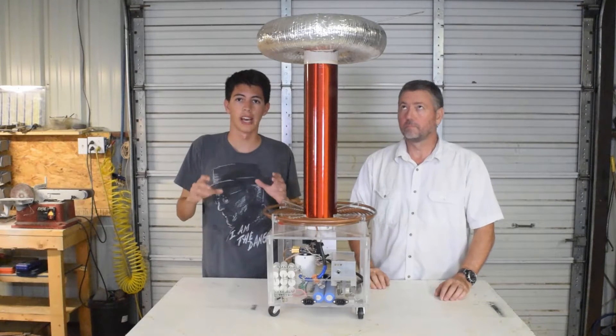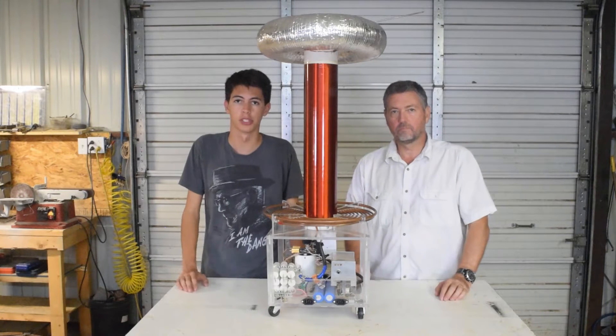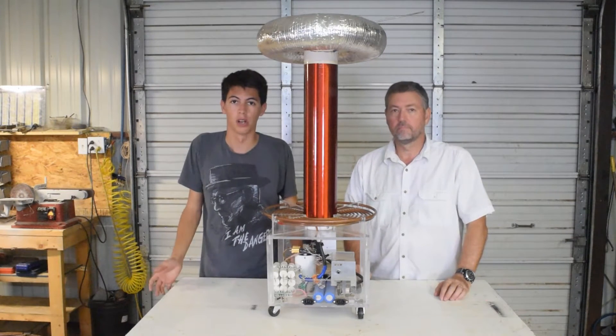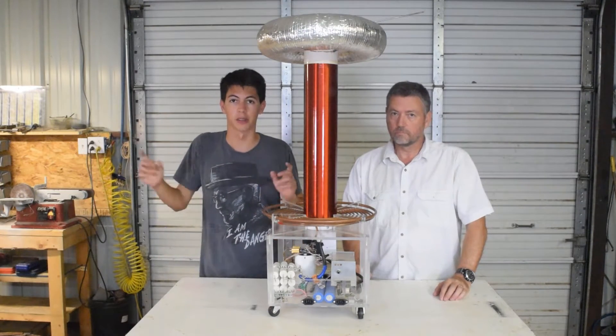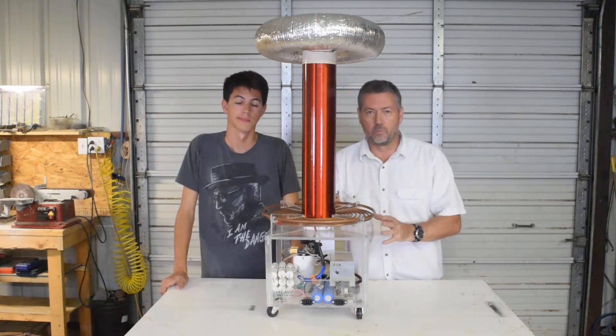The Tesla Coil is a high frequency air core transformer that amplifies the input voltage using resonant voltage drives. What does that mean? Well, basically it's the electrical equivalent of pushing a kid on a swing and making them go higher and higher by pushing them at just the right time. Let's take a quick look at how this works.